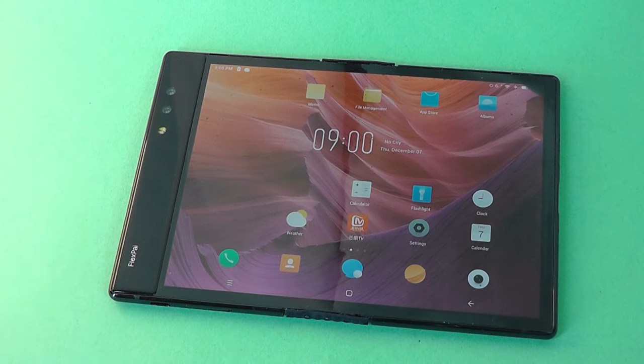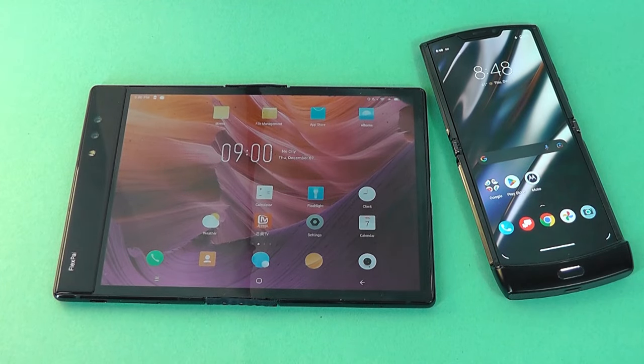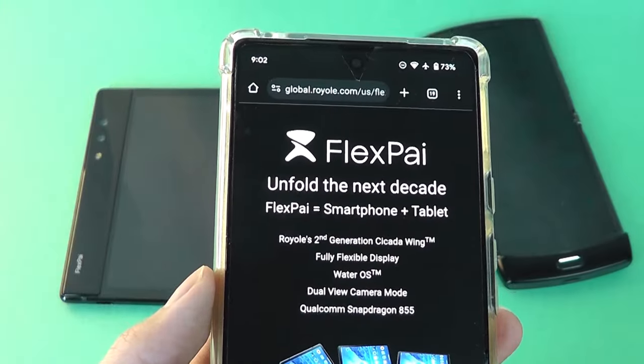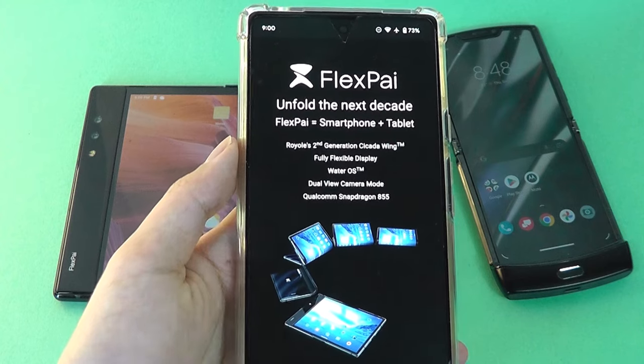We have yet to cover a larger screen foldable device on our channel, and so today we are taking a revisited look back at the original first-generation Royale FlexPai. Although mostly forgotten about and definitely not as big of a name as compared to Motorola and Samsung, believe it or not, the FlexPai was actually the first foldable smartphone, back in late 2018, over five years ago.